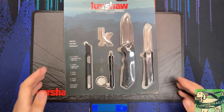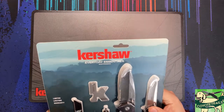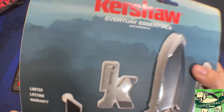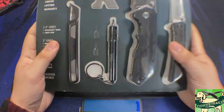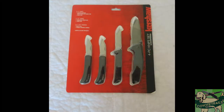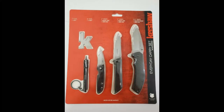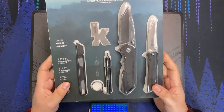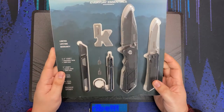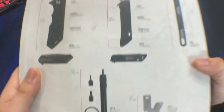Hello everybody, welcome to the table. Today we are looking at a recent Kershaw holiday gift set. This set is called the Kershaw Everyday Essentials. Every year, Kershaw produces some kind of gift set with a bunch of bundled budget items to retail at Walmart for the Christmas stocking stuffer type crowd. The items in the set vary slightly, but in general we are going to get several folding knives and a few everyday carry type tools.